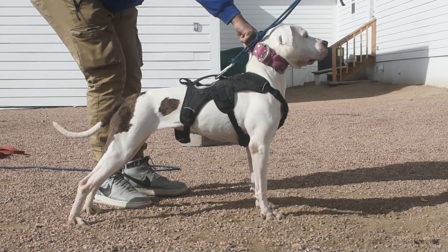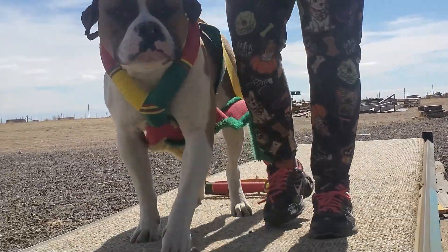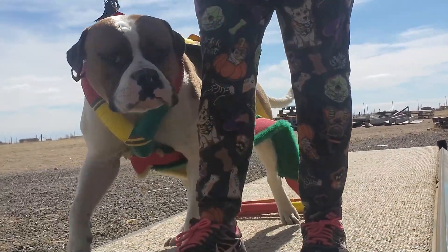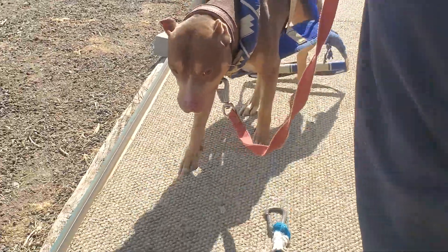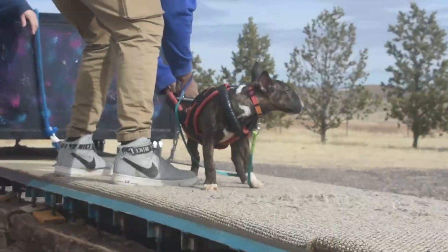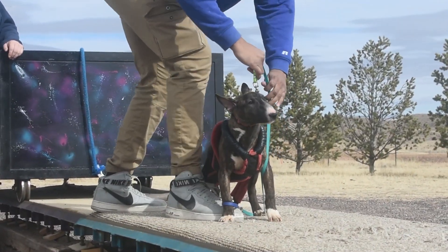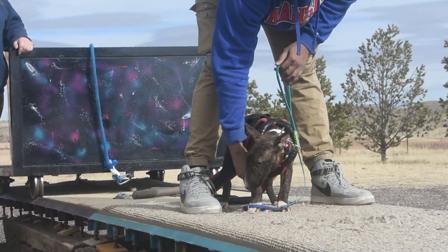I've been getting a lot of questions on how to train or how to condition, so I wanted to make a quick beginner's guide for everyone. Understand that what I'm sharing is what has worked for my dogs and other dogs I've worked with in the past. Your dogs may require you to change a few things to suit their needs. If you need a more tailored and in-depth plan, contact me on Instagram and I'll provide you the resources you need.